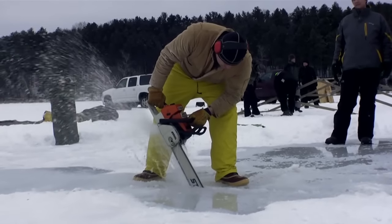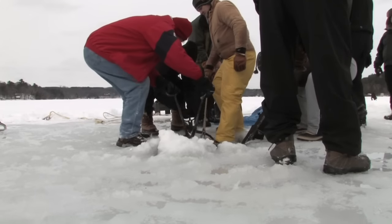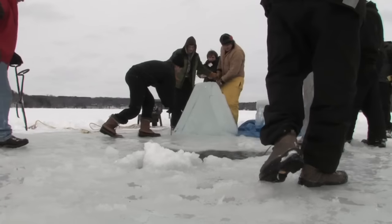We've decided to give it the ultimate test by having these Minnesota ice divers try it out. You want to see extreme diving conditions? Check out these crazy Minnesota divers.